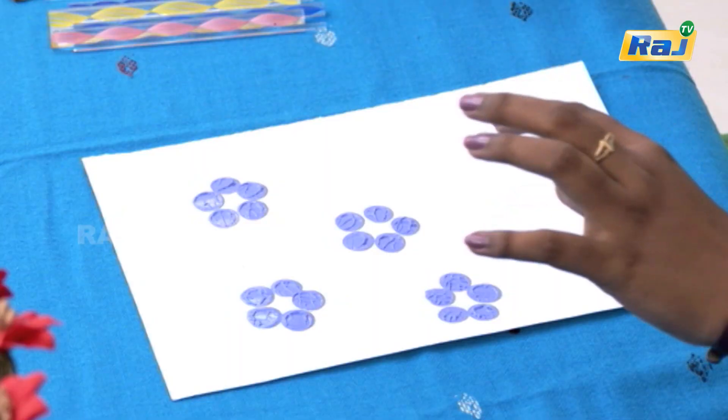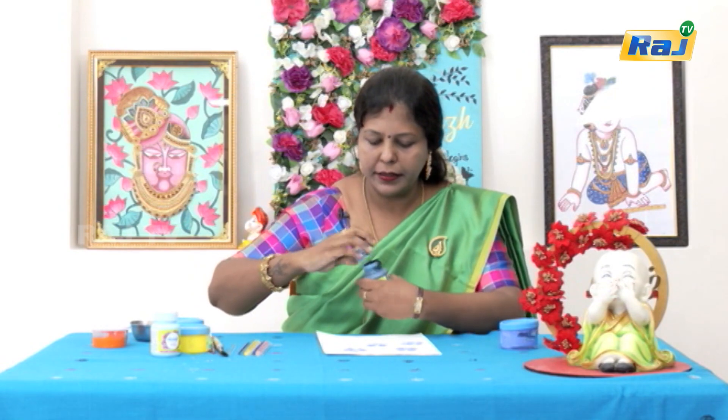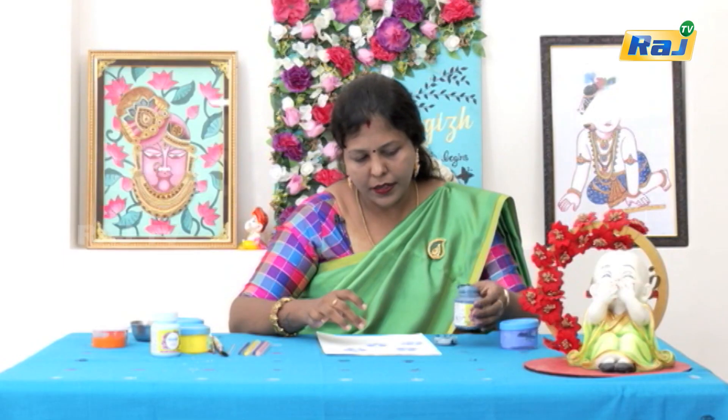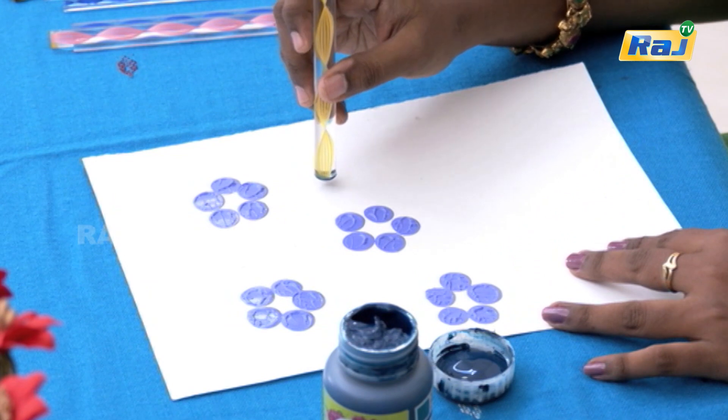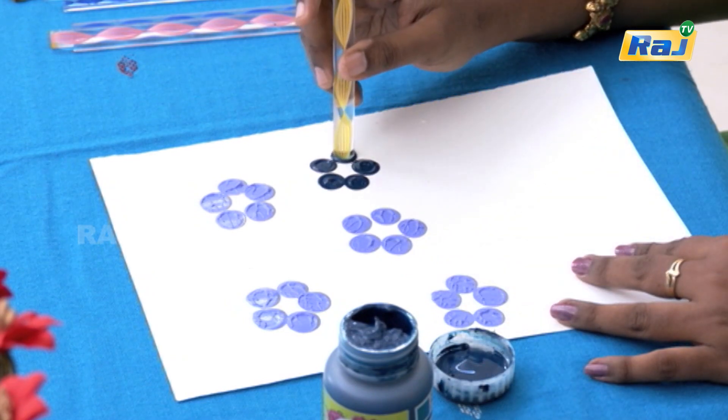Next we will put turquoise blue as the next color, but we will put it in a small size so that we can see the flower difference. If we put a normal yellow and red, we will put some different colors.